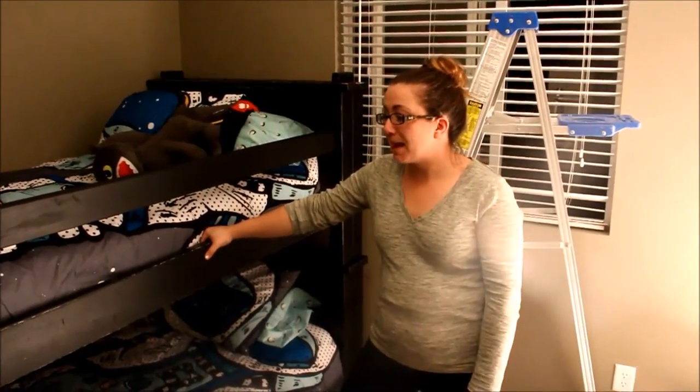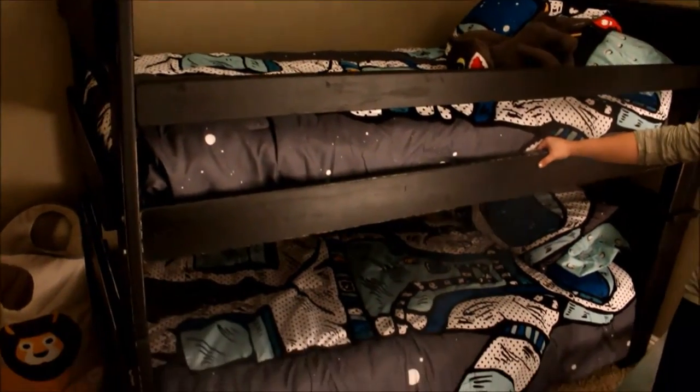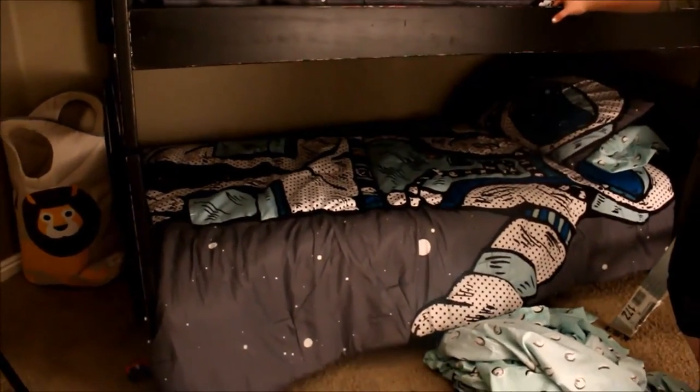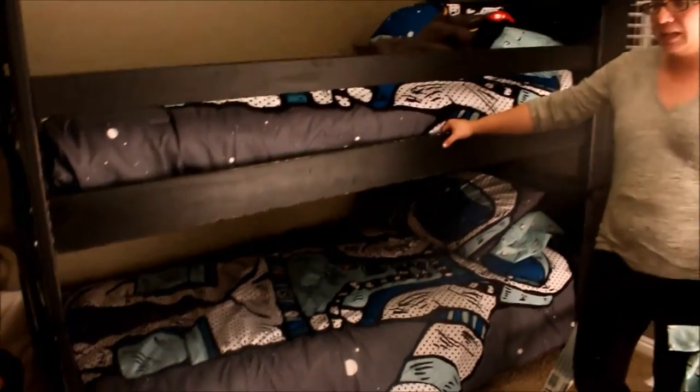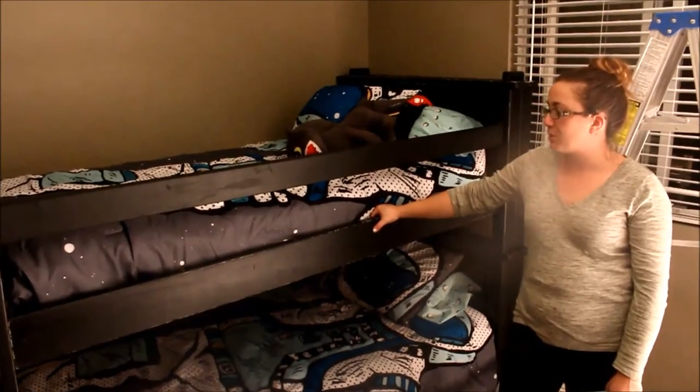All right guys, we got the bed finished. We painted it Best Black, then we distressed it — and you can see a little bit of the white peeking through because it was primed when we got it — and then we sealed it with poly acrylic so that with the boys smear anything on it, it'll come right off. This is going to be Jack's bed but when company comes, Redrick will be sleeping on top.